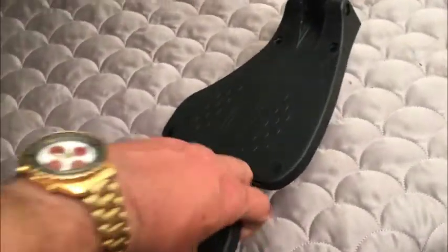Nice foot pedals in the front, which of course fold up as they should, and of course they're removable to put in your vehicle.